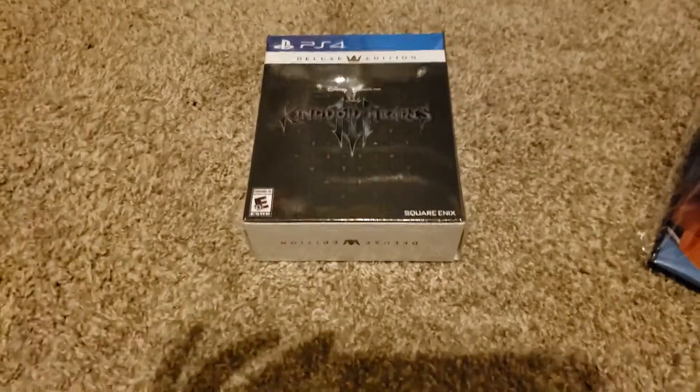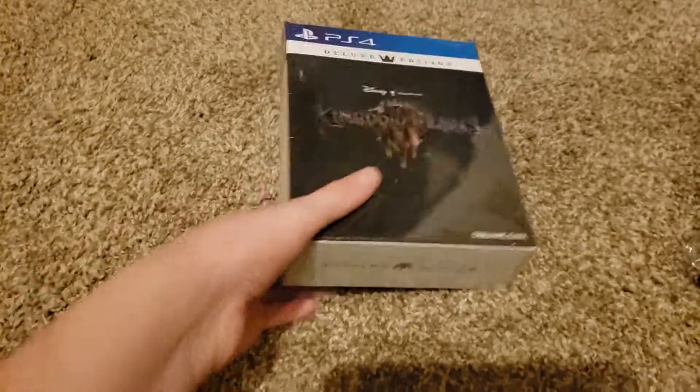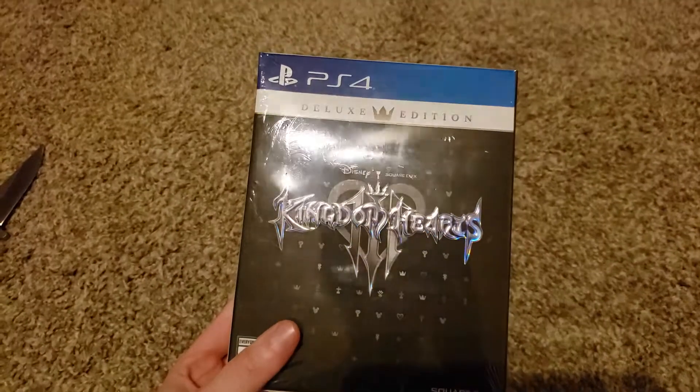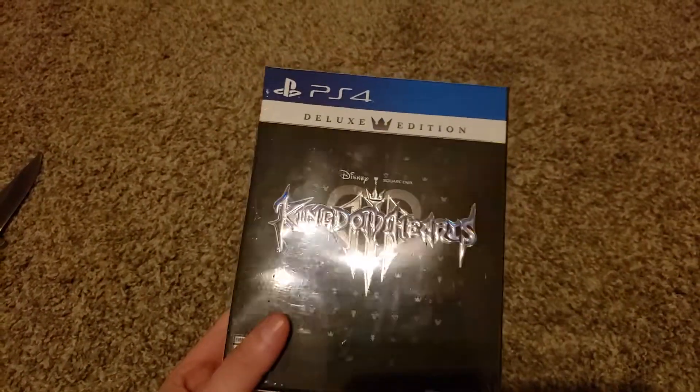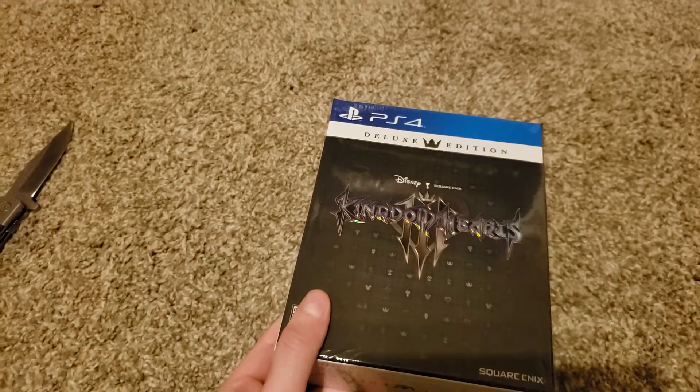What is up, everybody? It is Straight Outta Attitude, and this is the unboxing video for Kingdom Hearts 3, the Deluxe Edition for PlayStation 4. Without further ado, let's begin.